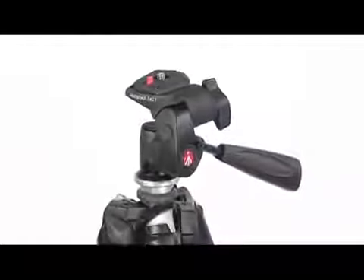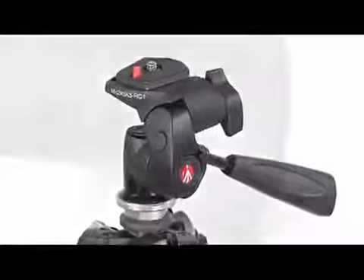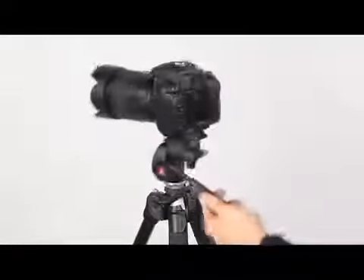Kit with compact three-way head for both photo and movie shooting. Equipped with quick-release plate system. Locking knob for lateral tilt movement of the camera. Ergonomic pan bar with a single quick-lock action for both panoramic and tilt directions.